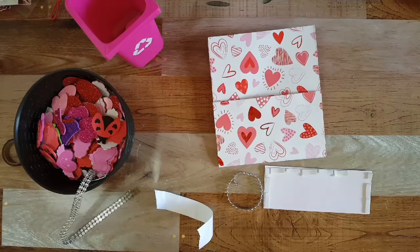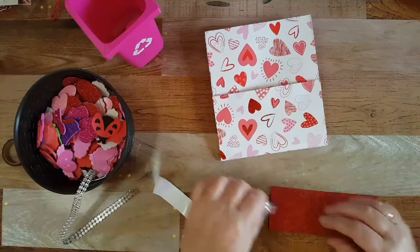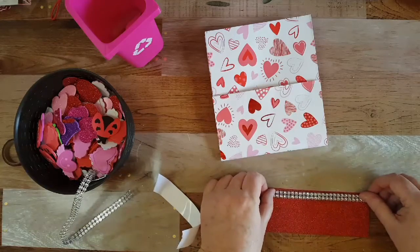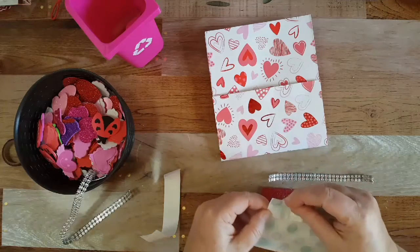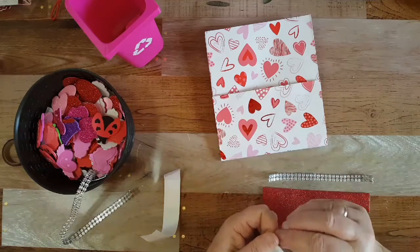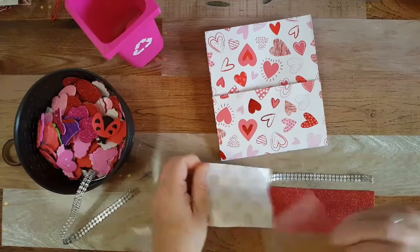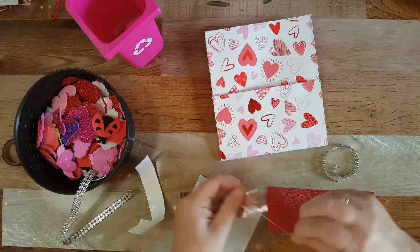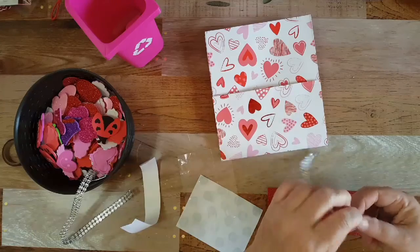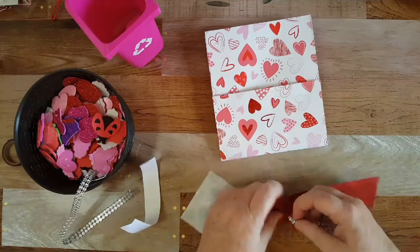I was gonna glue that first but then decided just to put these on there. I think I'm going to use pop dots — but I don't really like these ones, they're blue. I got them from Dollar Tree. I need to get some clear ones — they're kind of big too.